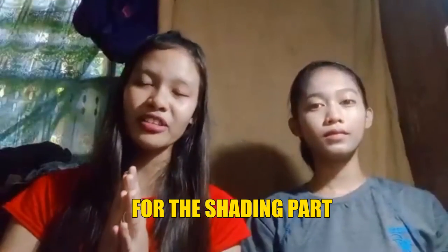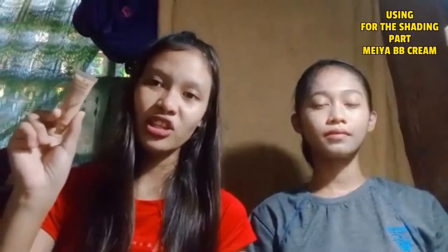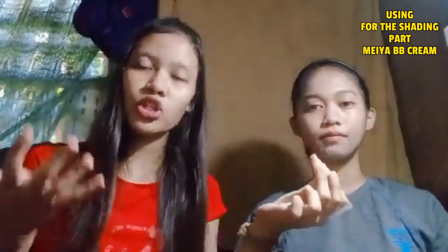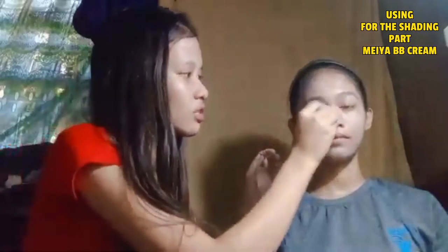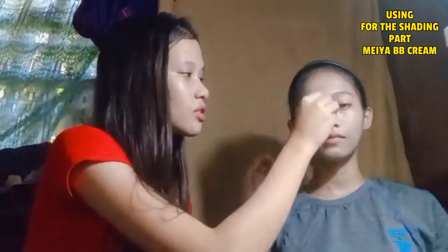And for the shading part, you can still use Maya BB Cream. You can use it depending on how thick the shade you want on a certain part of your face. So we're going to apply it a little bit on her nose — whether it could be in the nose bridge, cheekbones, jawline, or even forehead. We're going to use face scrub and apply it on this area to make more shadows, which will give an illusion of a higher nose bridge. Then continue to run it along the side of your nose to achieve the higher nose bridge.